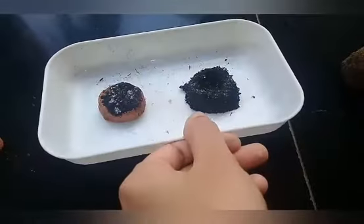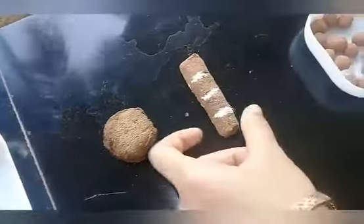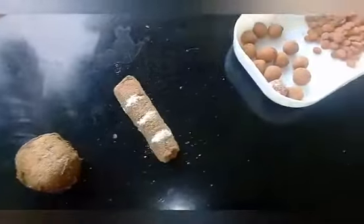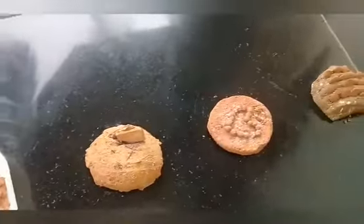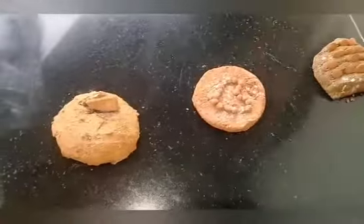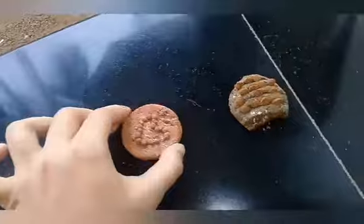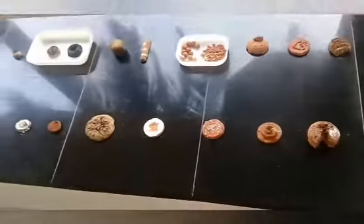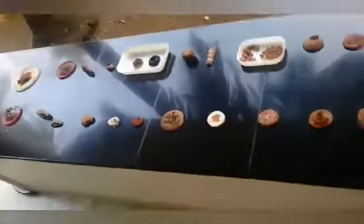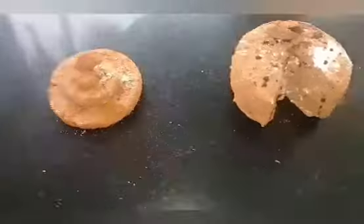We are going to make a cake. Let's put a piece of chocolate on the top. Let's put a bar on the top. Let's put a decoration on the top. Let's cut the cake with a piece of chocolate on the top.